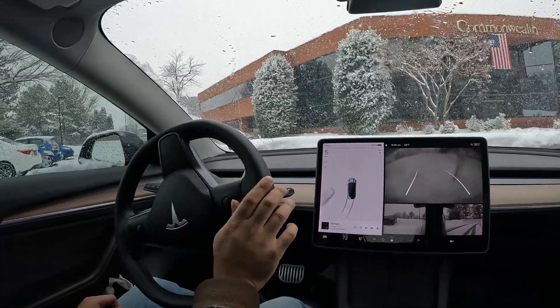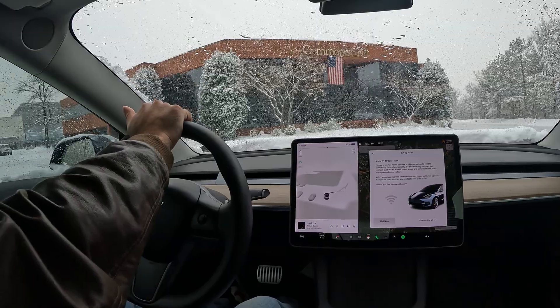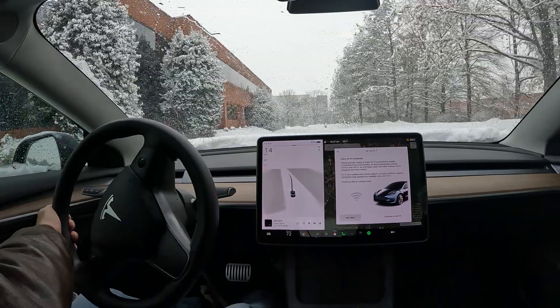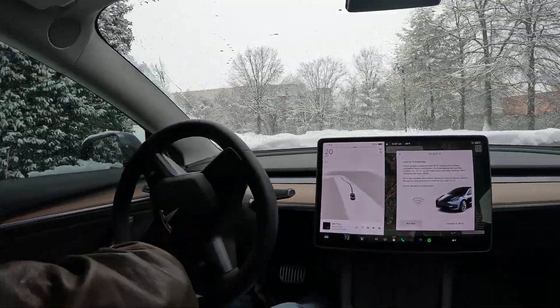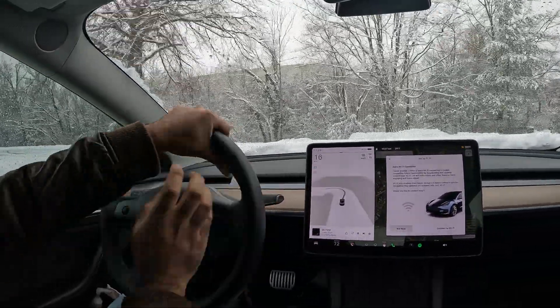It handles really well, but you really got to be careful out there. If you have a Tesla, just know that the weight of your car makes it a lot easier to drive in the snow. With that being said, you can do turns like this and skid out.